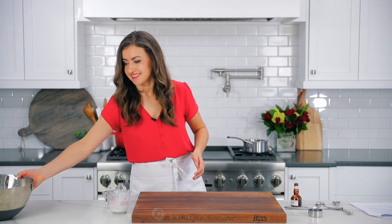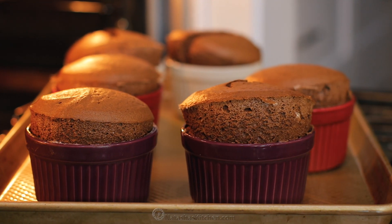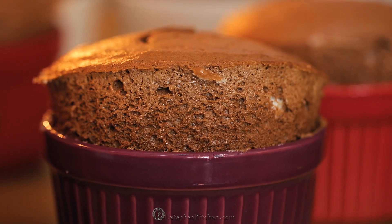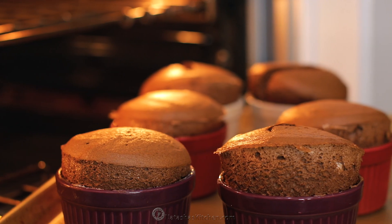Our toppings are ready, and we're gonna check on those soufflés. These have puffed beautifully — it's time to take them out of the oven and serve. All right, my favorite time of the day — the taste test. You wanna have everything ready to go. As soon as these are out of the oven, you wanna serve them right away while they have that nice puff, because as they stand, they do tend to sink down a little bit.